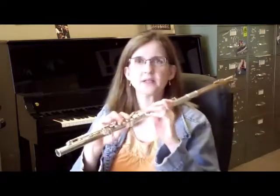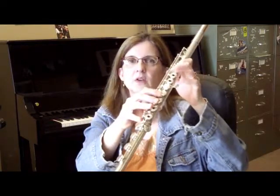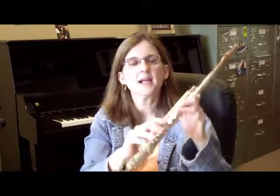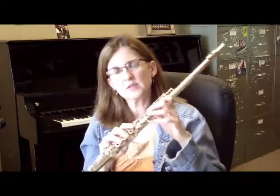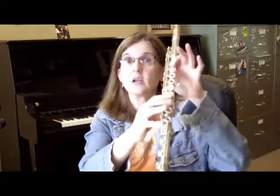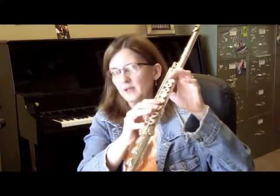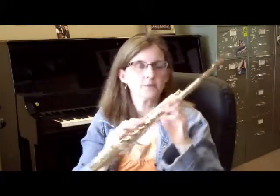Right there you have a chromatic scale. It's fairly easy to just play it normally, but there's a third way to finger B-flat that a lot of people don't know about — using this key right here. It's called the lever B-flat or the chromatic B-flat. It's a little bit easier sometimes because it only moves this one key. So: da-da-dee, then B-flat like that. Sometimes it's very effective and you can keep it down while playing other notes. Look it up — it's called lever B-flat.